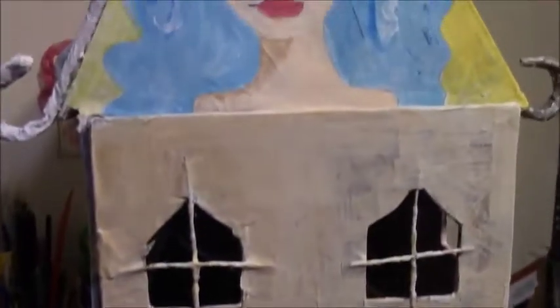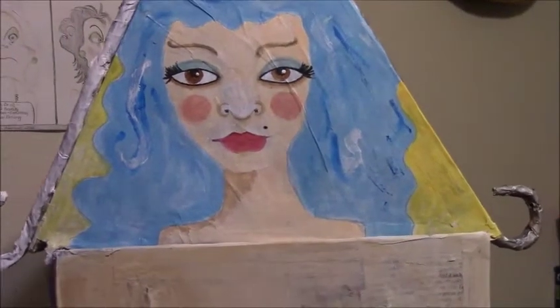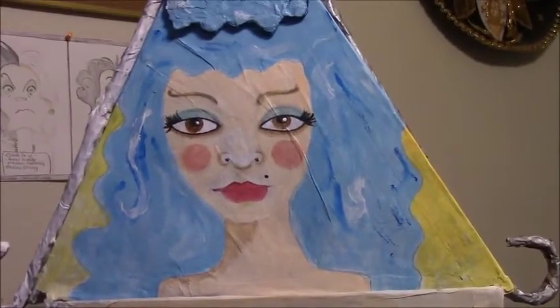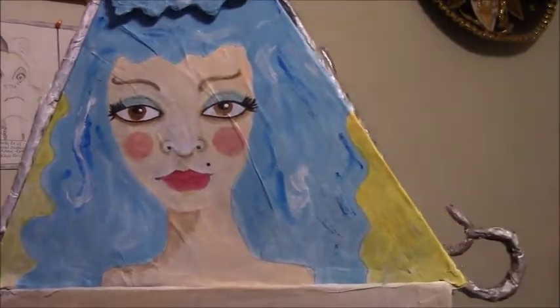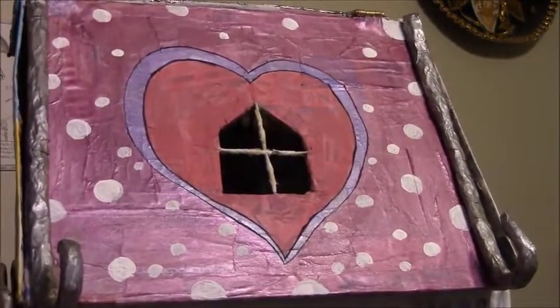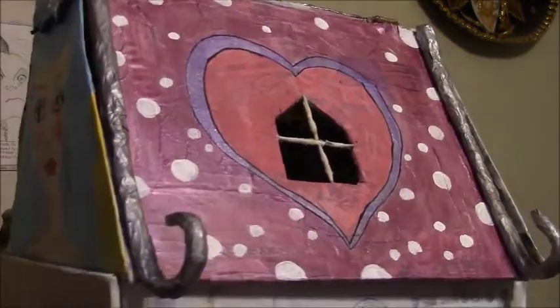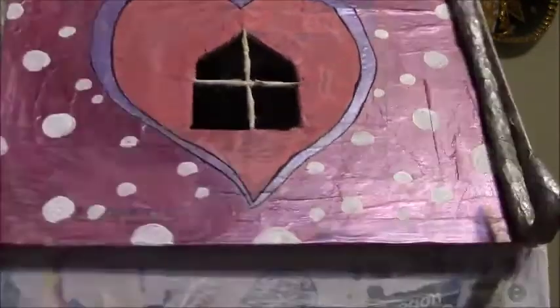I painted one of my girl faces on it. The side of the house I want to be kind of whimsy, so there's that. I haven't done anything on this other side — I'm going to put some quotes there, but I'm not sure yet.